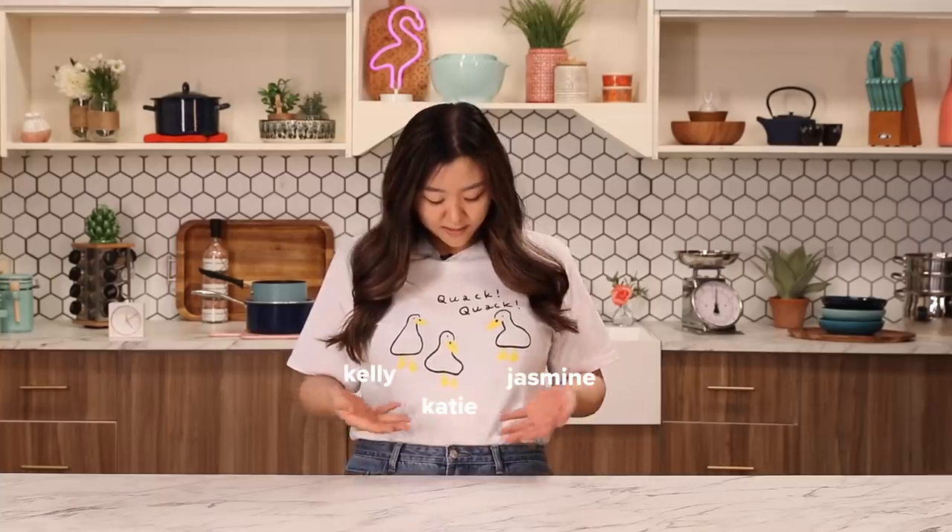We're not making a breakfast three ways. Surprise! What's with your shirt? This is us — it's me, Katie, and Kelly. Are you the one that's quacking? Yeah, I talk loud and a lot. Let's cook.